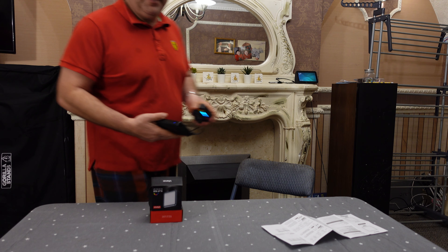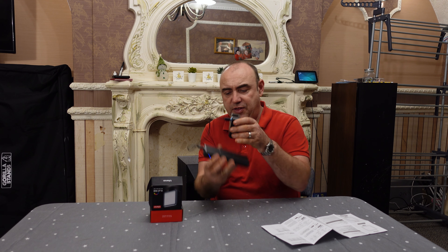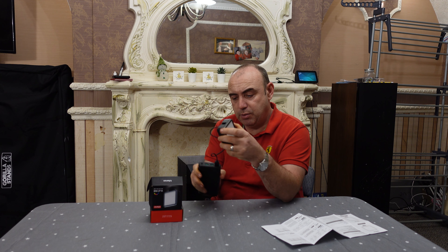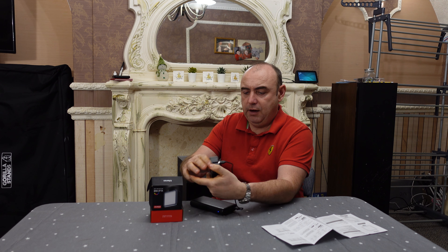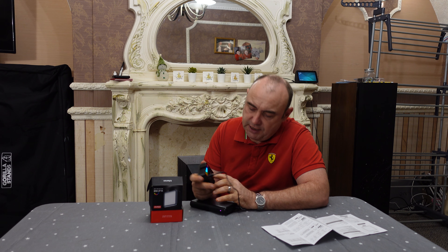We're back. I've put it on a power bank which I think is going to go on my rig anyway at some point. I've got a 2000 milliamp power battery in it.